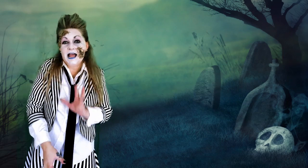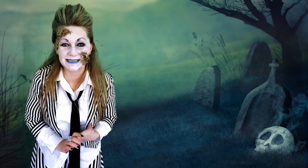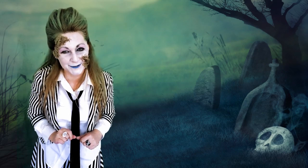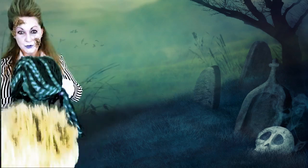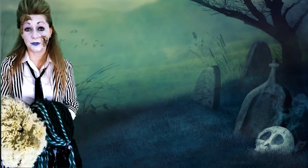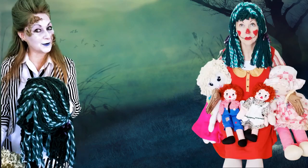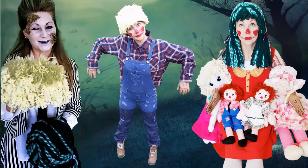All of these tutorials are available in my Halloween index over on my site, and the link will be conveniently down below for you. I also have two very easy DIY yarn wigs so you can transform yourself into an adorable ragdoll or a sweet scarecrow.